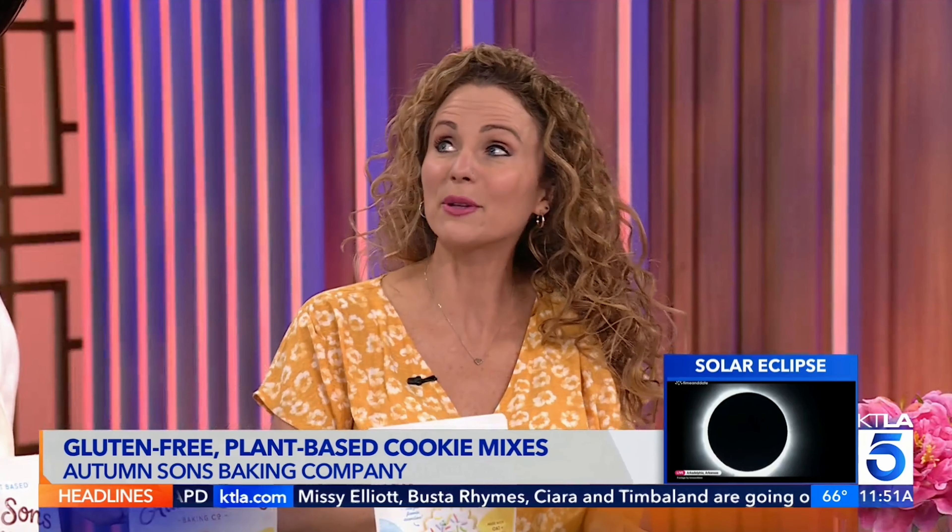And where can we find these? These can be found on Amazon — and actually, they're available in Canada as well. So amazon.ca, amazon.com, and autumnsonsbaking.com is our website. You can follow along on our baking journey.